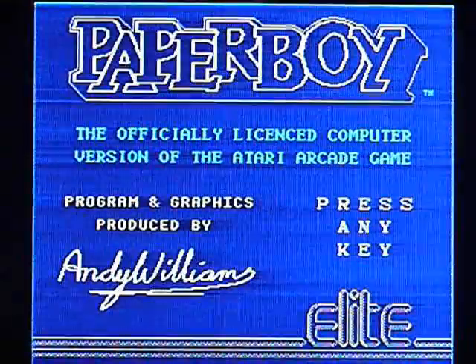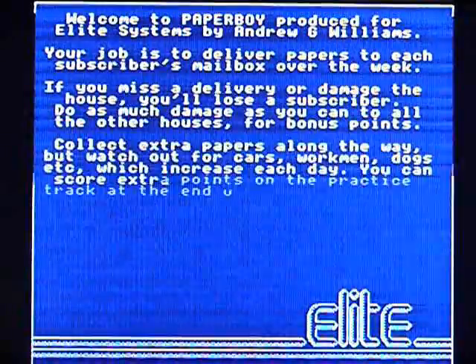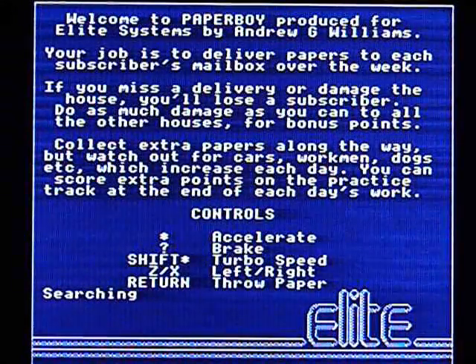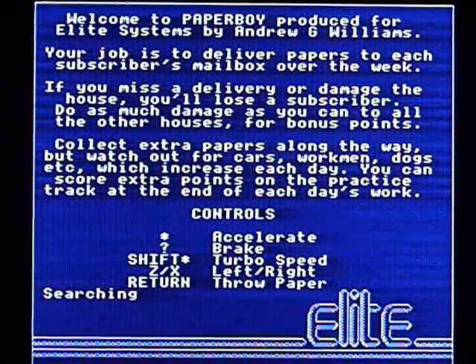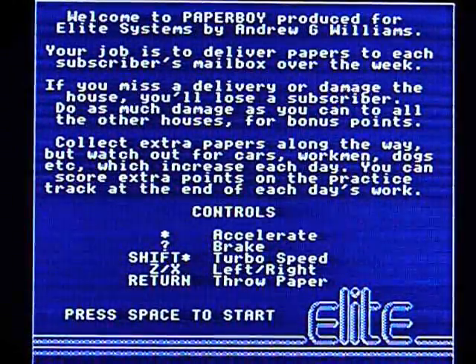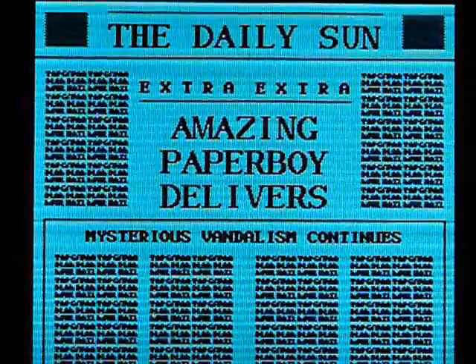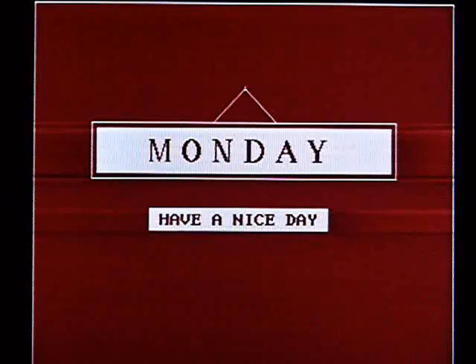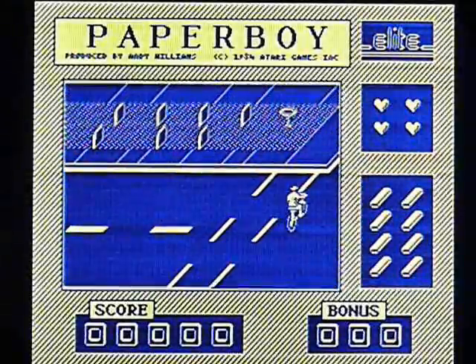I don't know if this is going to be the same as that Beeb one I played a while ago. I've got a feeling this is going to be exactly the same as the BBC version. Yeah, it's exactly the same.